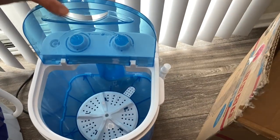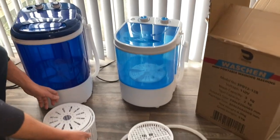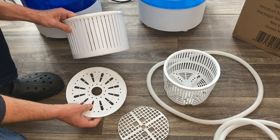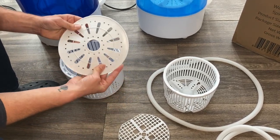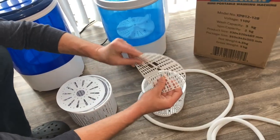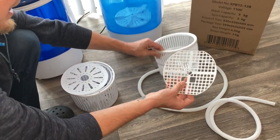Even if you compare the two baskets, this basket is a lot more sturdy. The top is a hard, durable plastic, whereas this one is almost like a toy plastic — it's very, very cheaply made and very thin.